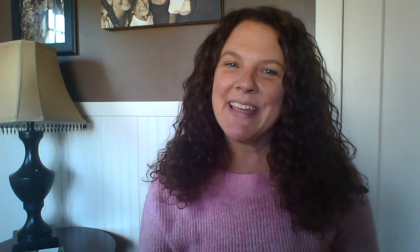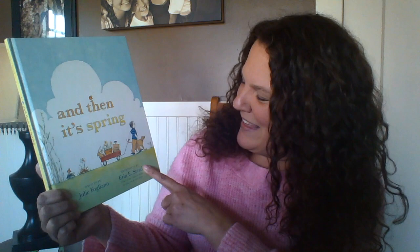Hi friends! Cheryl, thank you so much for inviting me to play today. I happen to bring one of my favorite stories to share together. I've really been enjoying these sunny days — spring is just around the corner. The story I brought is called 'And Then It's Spring,' and the author is Julie Fogliano. The illustrator — the one who drew or painted the pictures — is Erin Steed.